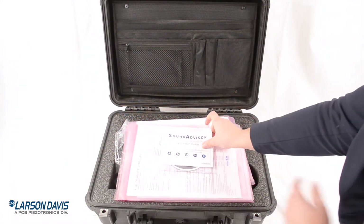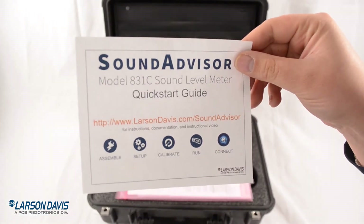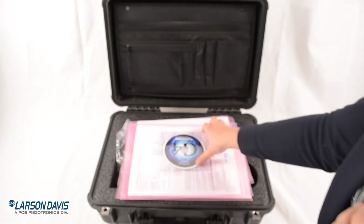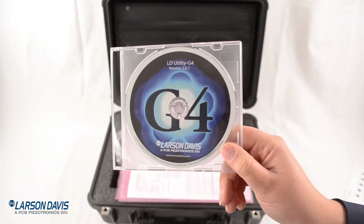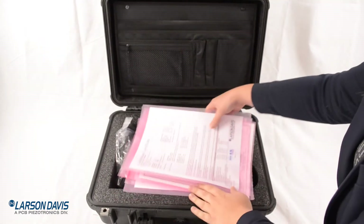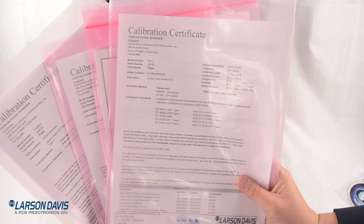I'm going to open up the box and take a look at all the contents. Here we have the Quick Start Guide — it leads you through some of the main steps. This is G4 software so you can run your meter remotely on a PC. You can download that on our website as well. You don't need to keep the CD; it also has our manuals on it. These are your calibration certificates.